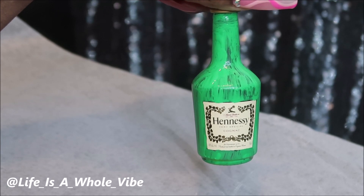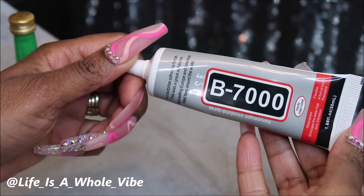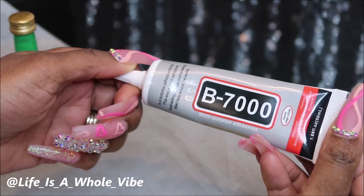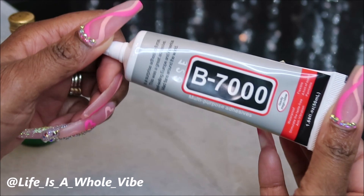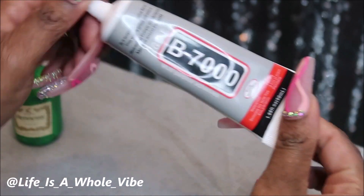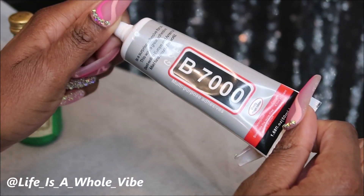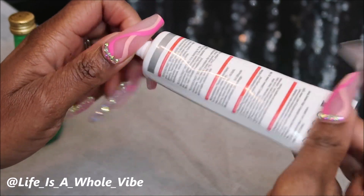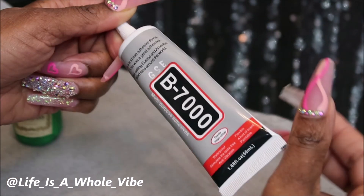I'll let this dry for about 20 minutes and then we'll start adding the rhinestones. The glue we'll be using today is going to be B7000 glue. I've had a lot of people ask me what I thought about this glue. This is my first time trying it — I purchased it off Amazon, I think it was about $7 or $8. It's supposed to be really good, really strong glue, so we're going to check it out.